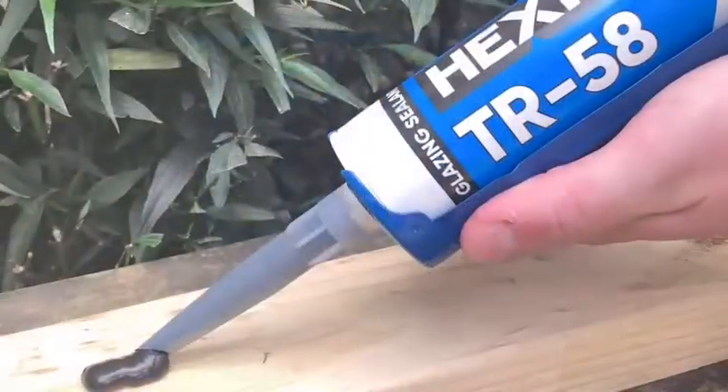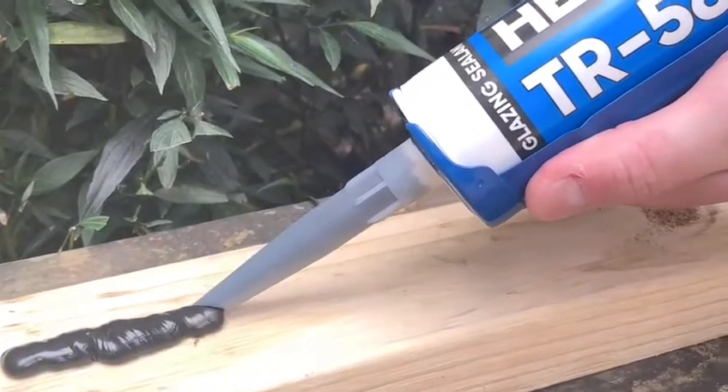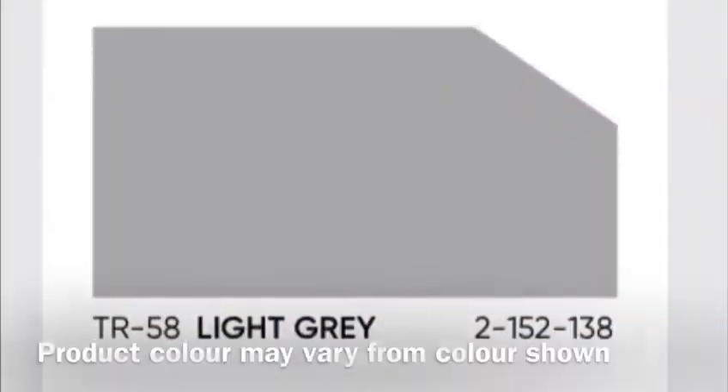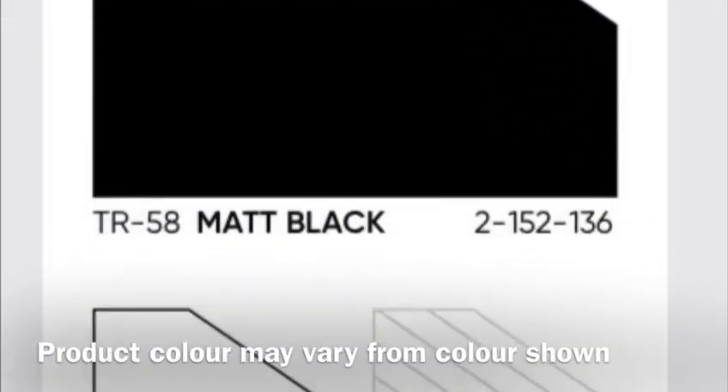These include glass, masonry, aluminium, zinc-coated steel, tiling and painted surfaces. Current stocked colours are light grey, matte black, white and translucent.